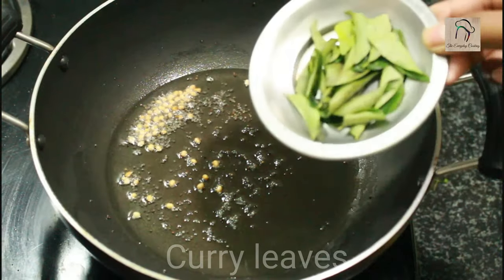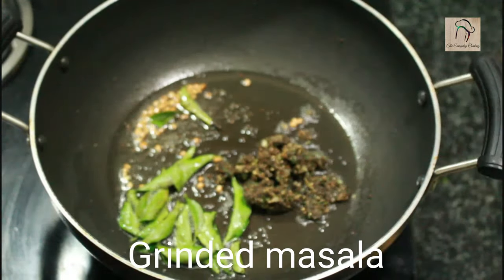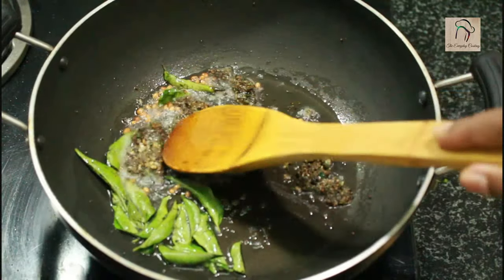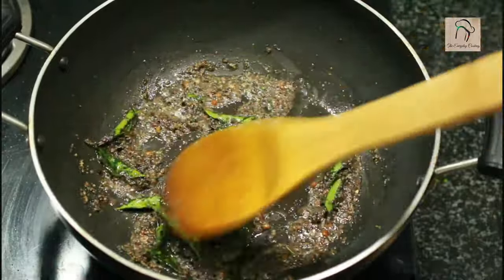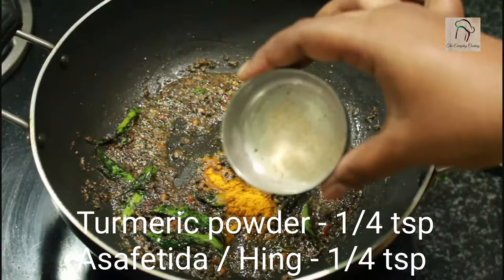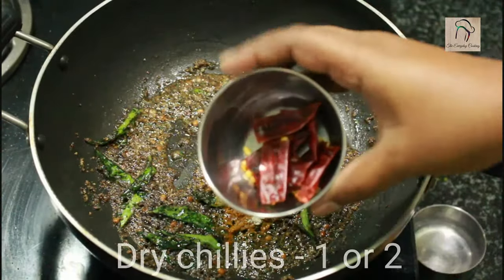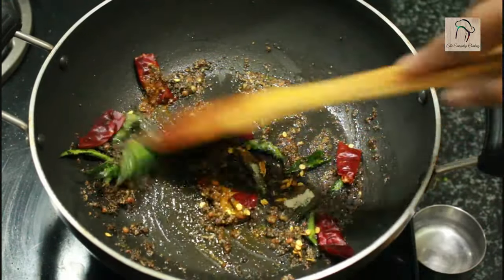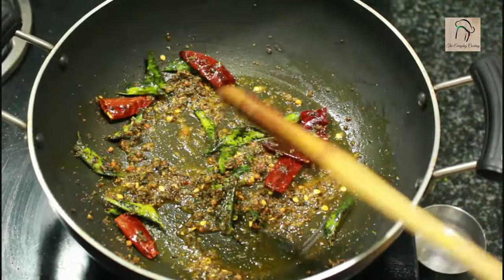Once the mustard starts popping, add a few curry leaves and the ground masala, and sauté well for about a minute or two. Then add a quarter teaspoon of turmeric powder, a quarter teaspoon of asafoetida (hing), and for spiciness, add one or two dry chilies. Sauté for about a minute, then add the ground tomato paste.